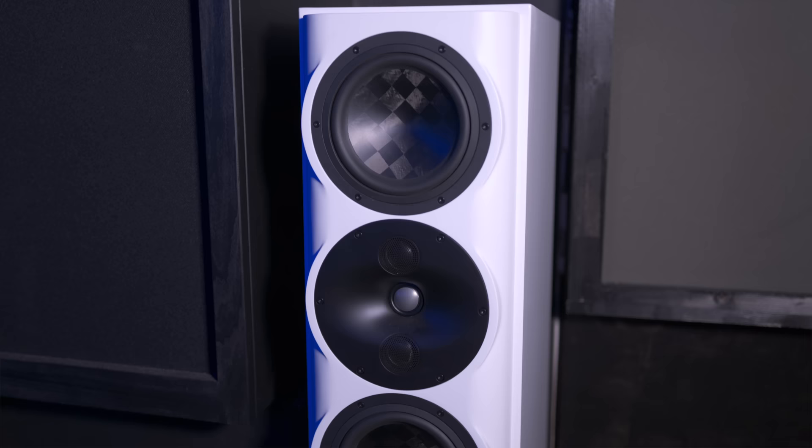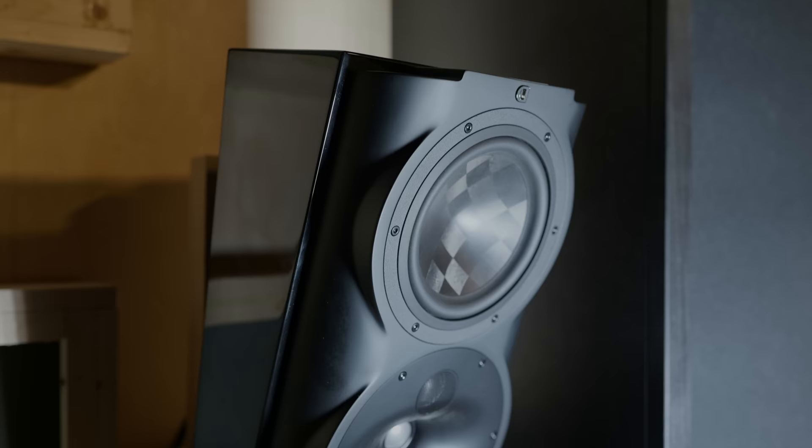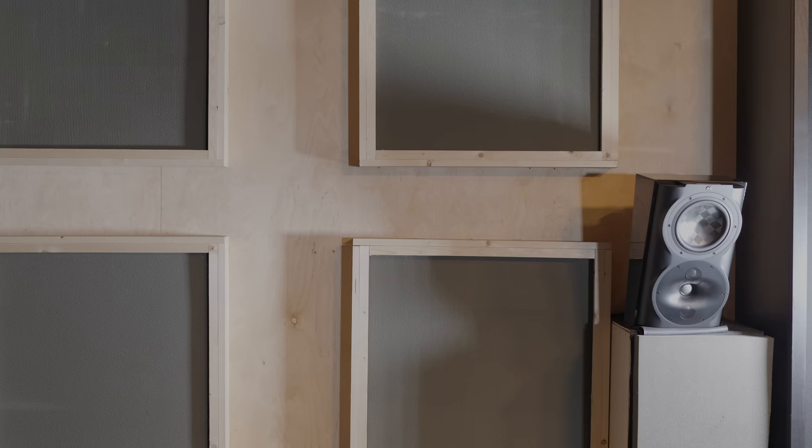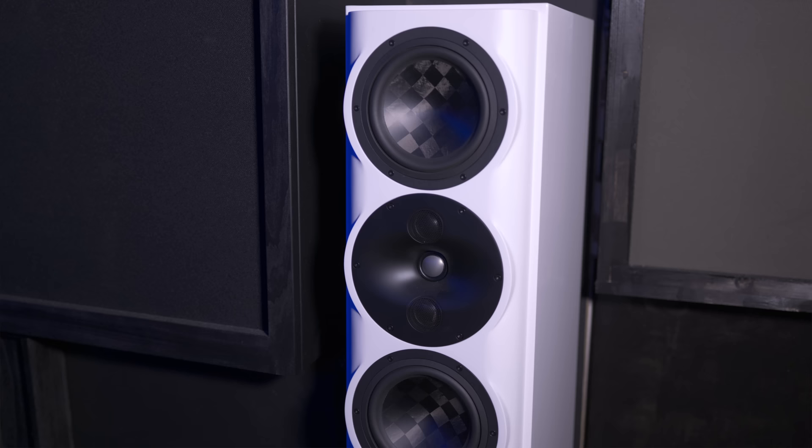We also didn't talk about these white speakers that you added. What speakers are those? The white speakers are Perlisten S5T — the shorter tower speakers. I replaced my tiny S4s, which were the surrounds, but I wanted to go with a full-range speaker just to better utilize ART.